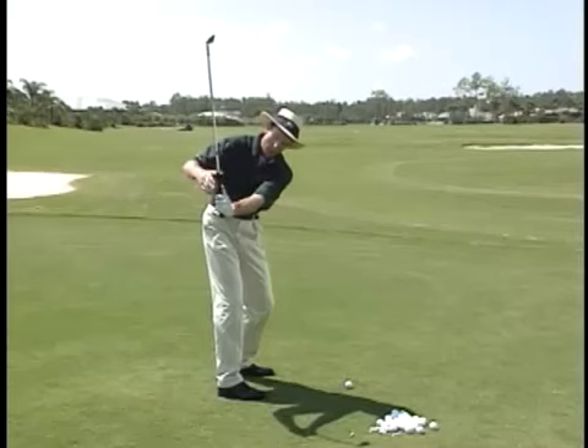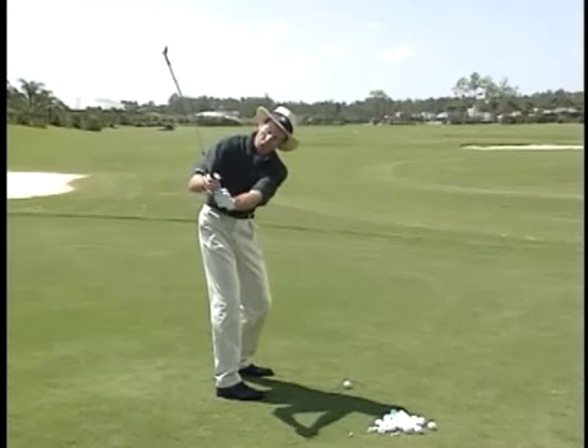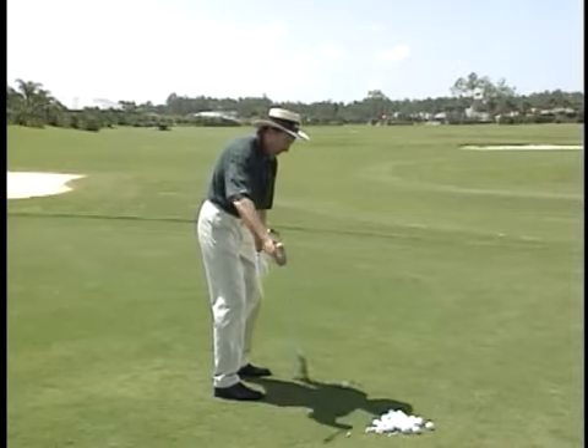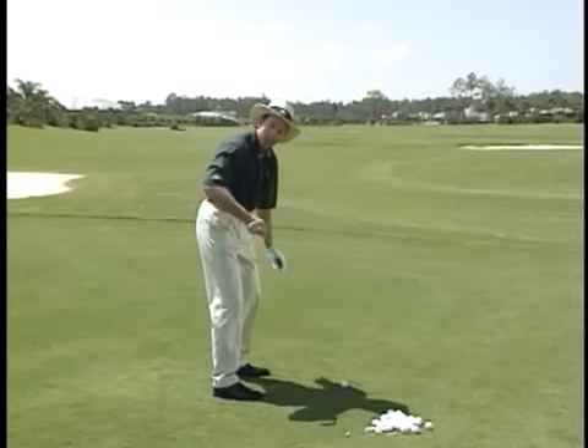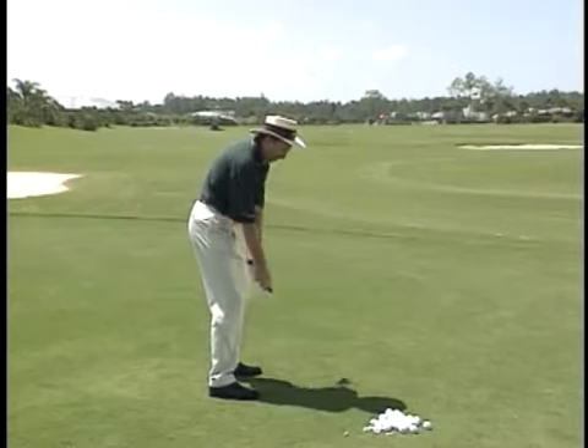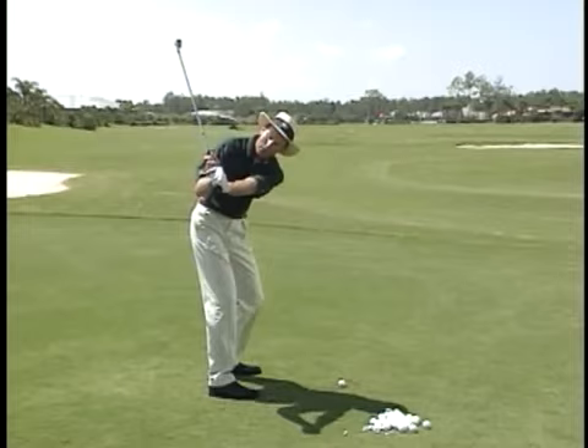Not straight back or too far across — maybe 30 to 45 degrees across my body — and then making sure that the butt end points somewhere between the ball target line and my feet line. That's getting the club what we call on the right plane. Simply checking this position, you can get into the right position halfway back.